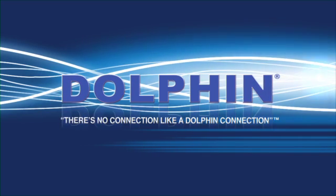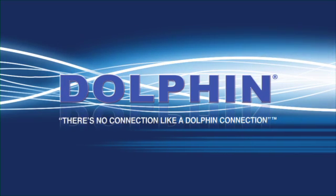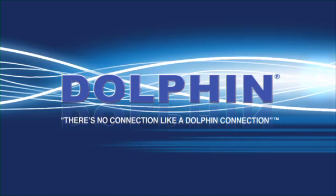Welcome to Dolphin Components. We hope that you have found everything you need in our online catalog and our user-friendly website. Please feel free to contact our support staff if you have additional questions about our products or the instructions in this video.